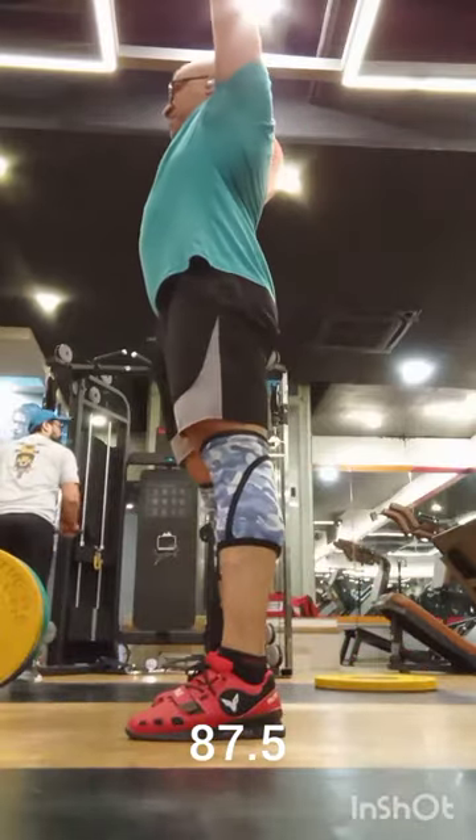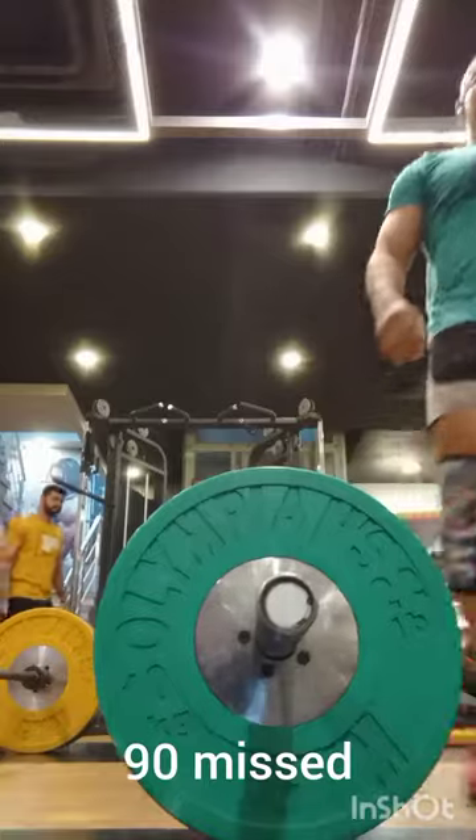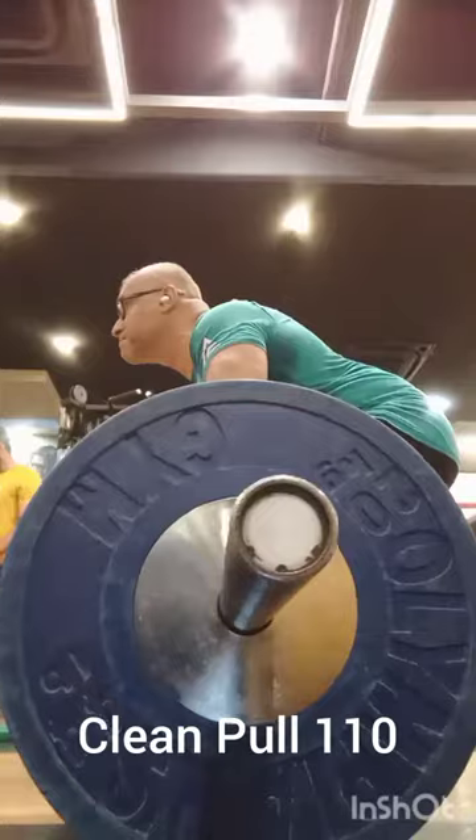Another thing I've noticed with my front squats is that whenever I front squat, I hinge a lot, just like I would with a back squat. So today, whenever I was squatting, I focused a lot more on upright torso and speed. Way better speed compared to what I would typically do.